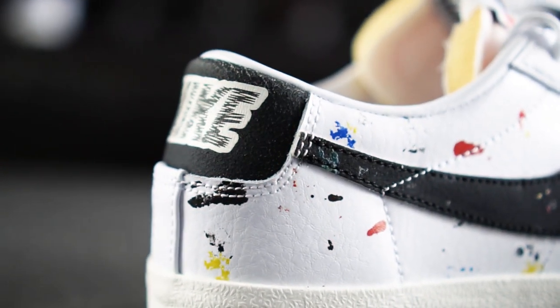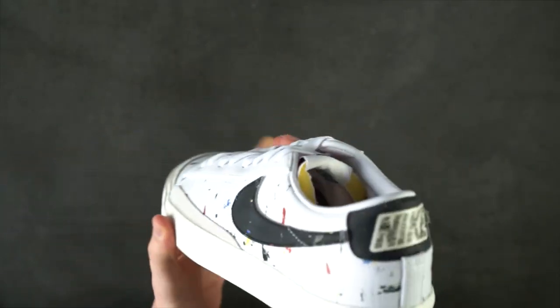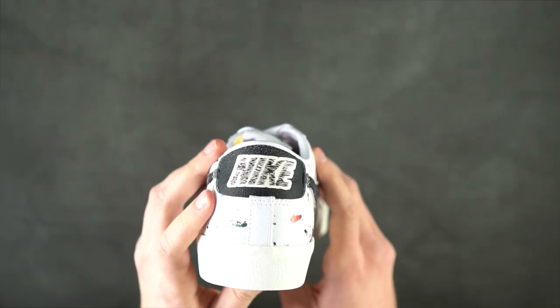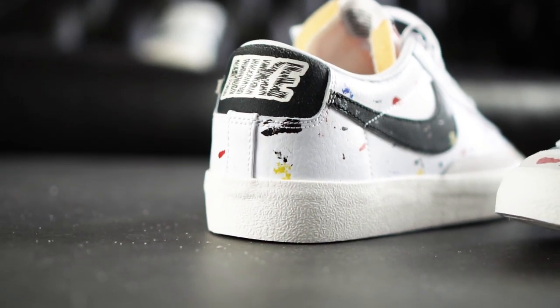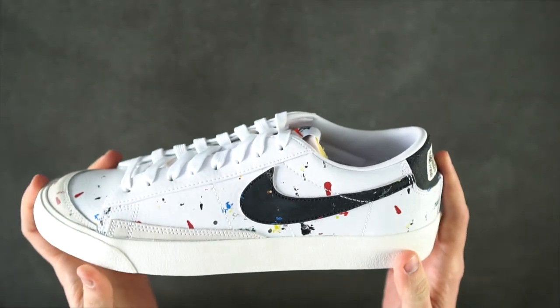Nevertheless, some subtle changes have been made. The swoosh is significantly darker this time and the heel area has been painted black as well to ensure the visibility of the scribbled Nike emblem. The background of the writing is white. All other features remain unchanged.